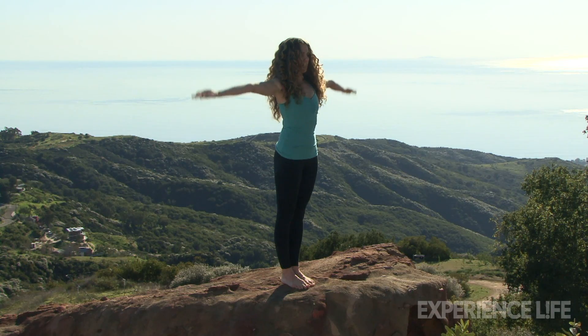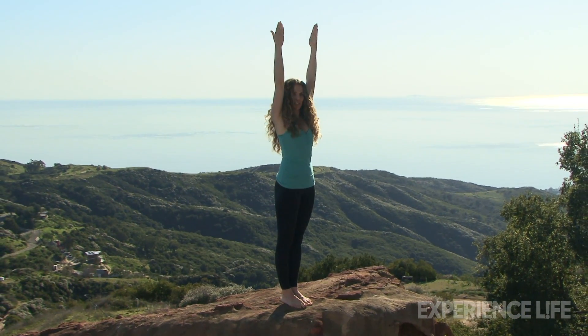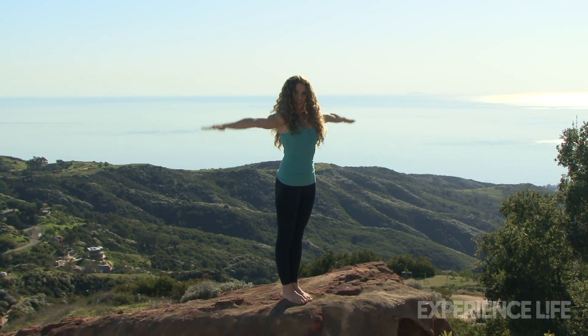From here, you're going to inhale, bring both arms up over your head, but separate the hands shoulders-width apart just for a moment — just to make sure you're grounded. Continue pushing into the feet. As you press down, extend the fingertips really long away from your waist. Take another deep breath in, and then simply bring your arms back down to your sides.